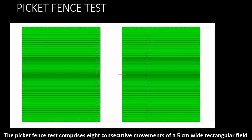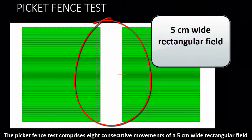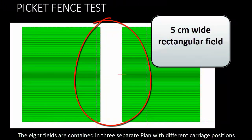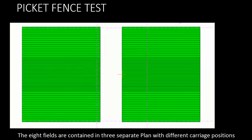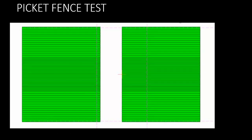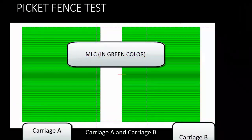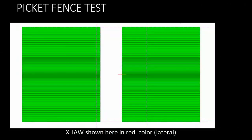The picket fence test comprises eight consecutive movements of a five centimeter wide rectangular field. The eight fields are contained in three separate plans with different carriage positions, because a leaf can only extend 15 centimeters from the carriage. Here you will see carriage A and carriage B of the MLC shown in red color. The X jaw shown here in red color moves in the lateral direction.